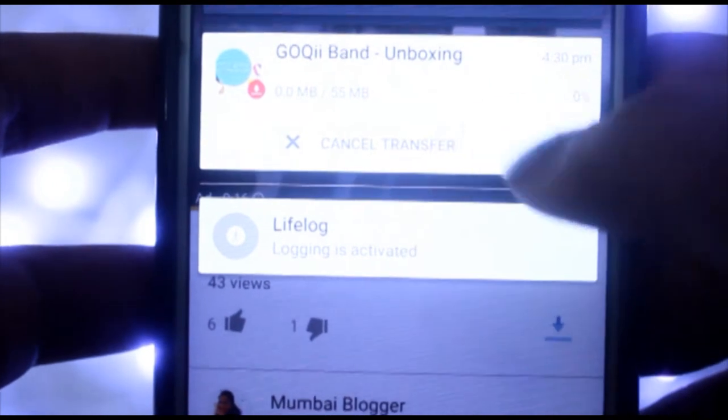You can see it here — the downloading has started. And creators, don't you worry — your views are still counted even in the offline feature.